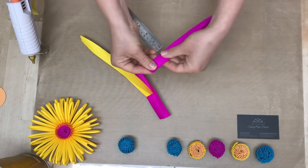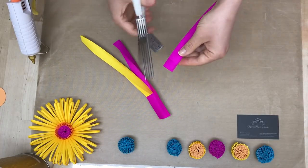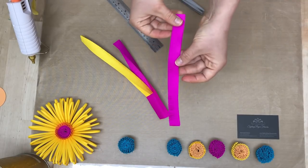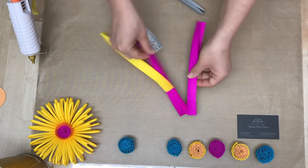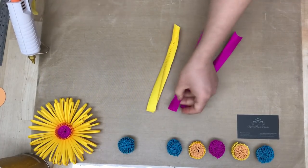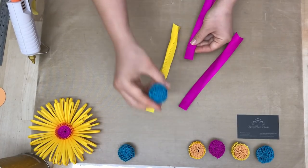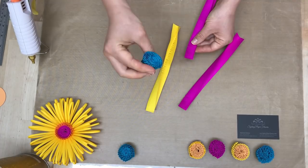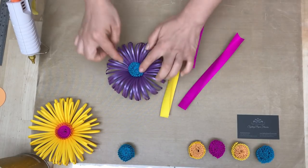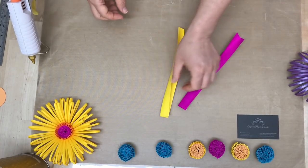I fold my stripes of paper in half and using Martha Stewart fringe scissors I just cut them through the whole length on the folded side, and then I get this type of fringes. You can roll a few fringes like this in order to get one spiky center like that — a spiky knob which can be your flower center — but this time I want to have them two colors.